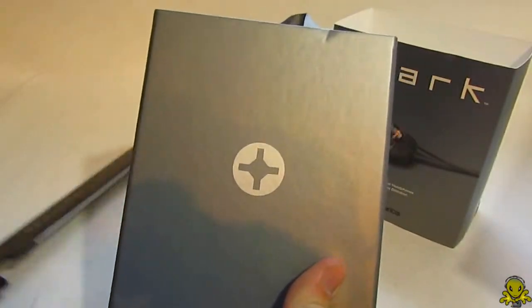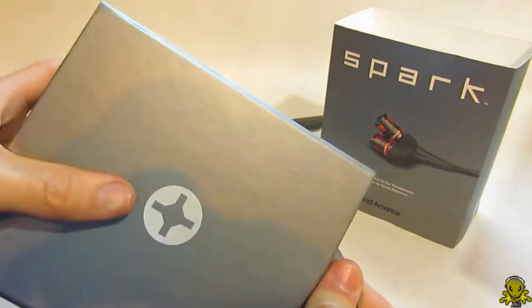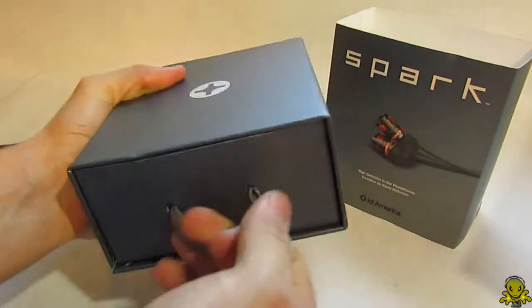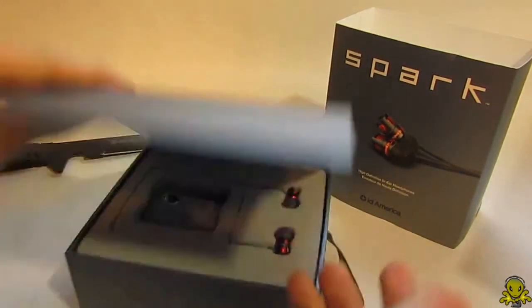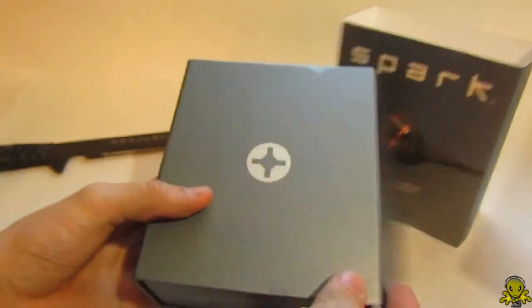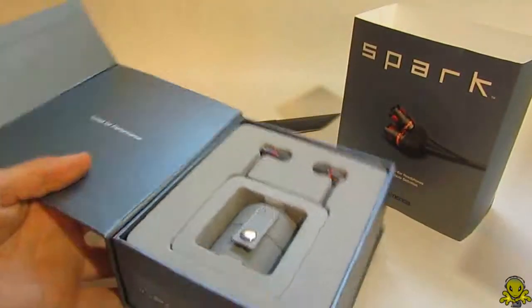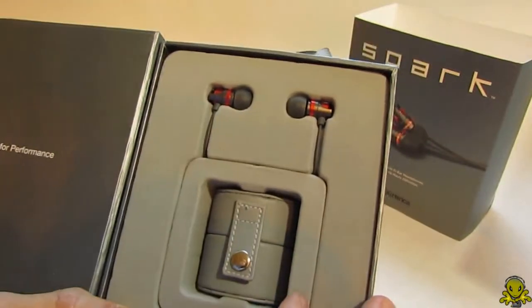I really like their logo — it's a really cool looking logo. Let me put that to the side. Oh wow, this is kind of stuck. Actually it just opens up like this — all right, that's how you open it. This is really nice. 'Tuned for performance' — check that out. I like how they package this.